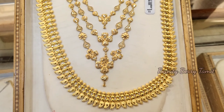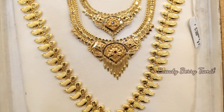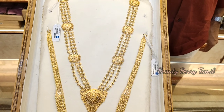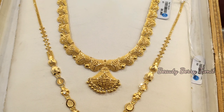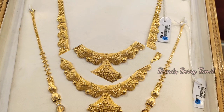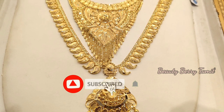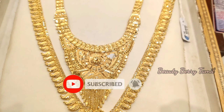Hi friends, welcome back to our channel. In this video we are going to talk about TNAHAR Fatima Jollah's Harem Collections. We are going to share all the details of the long harem collections in this video. If you are watching for the first time, you can click the subscribe button and subscribe.